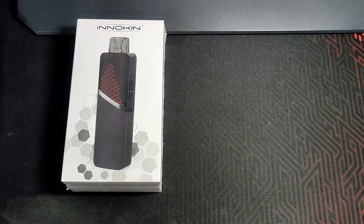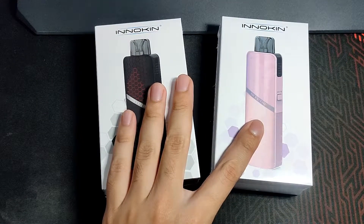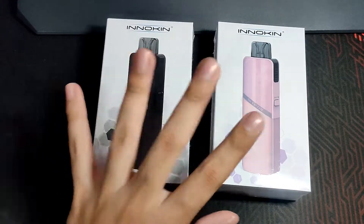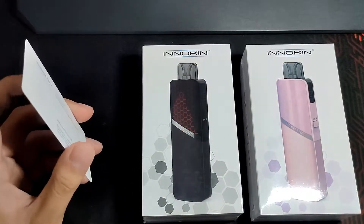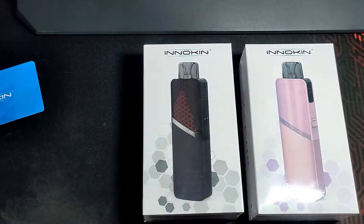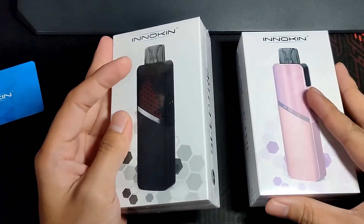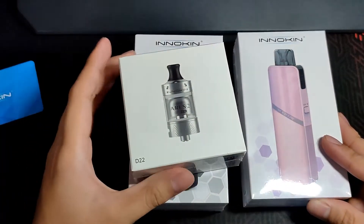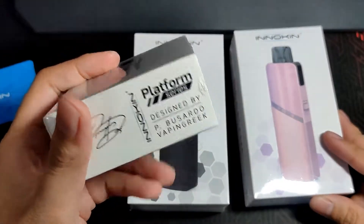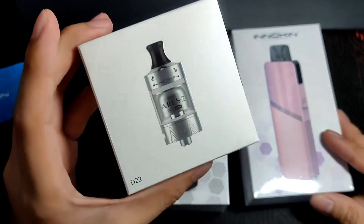There's also a pink version available — black and pink, his and hers. Big shoutout and big thanks to Innokin Philippines and Sir Sherwin Chua for sending me this device to review on my channel. Thank you for noticing my small channel, and I hope our relationship continues to grow. They also sent an Innokin Iris 2 MTL tank, which we'll review in another video.